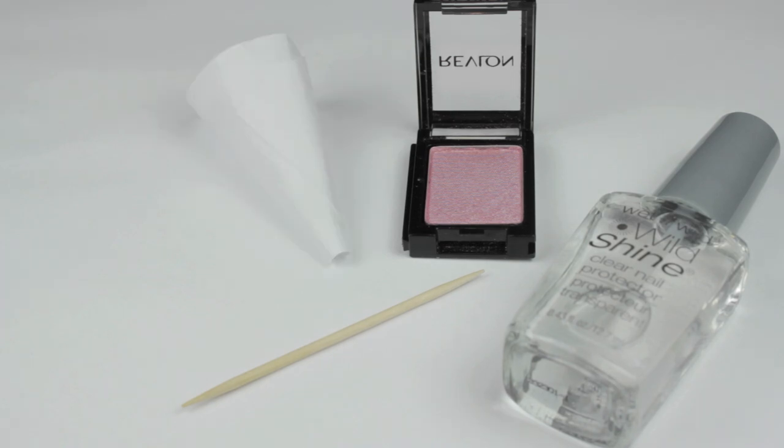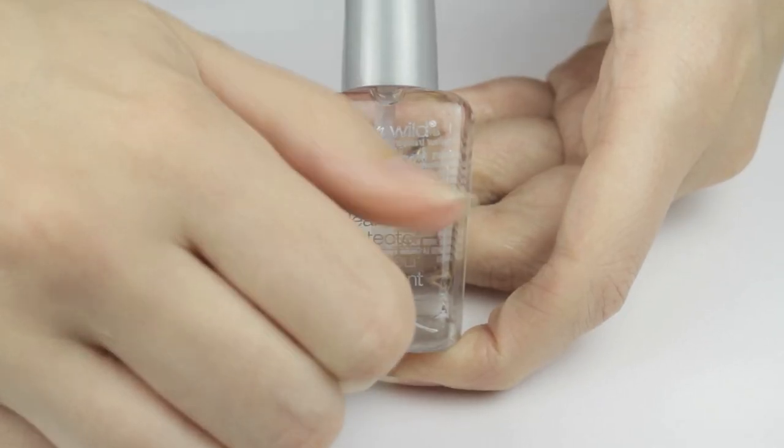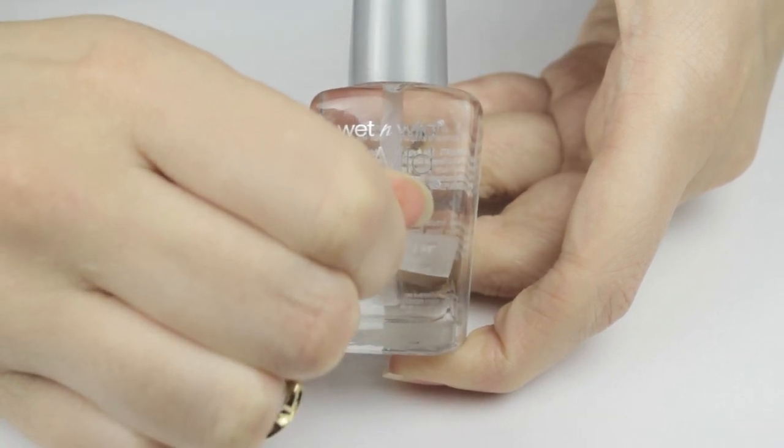You'll also need a toothpick, a small square of paper rolled into a funnel and secured with a piece of tape, and optionally you can use glitter — chunky or fine, it's up to you. Begin by peeling off the label on the clear polish.